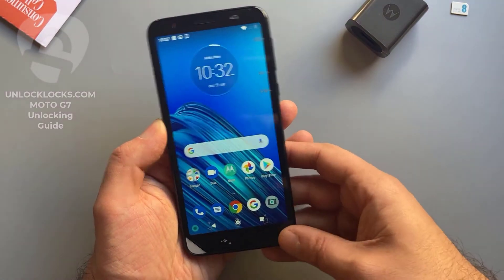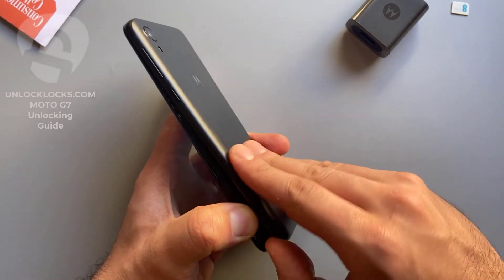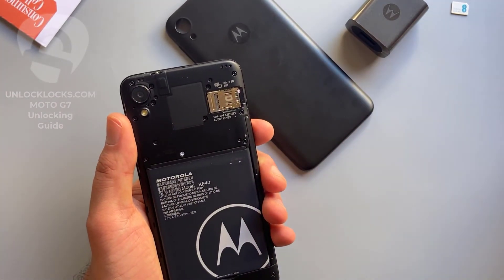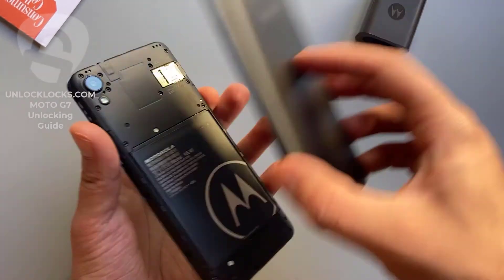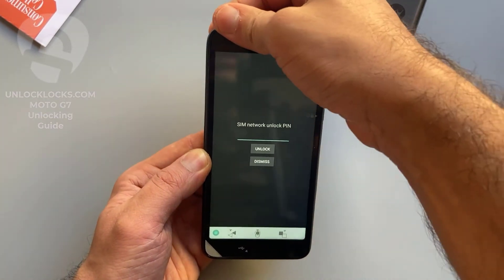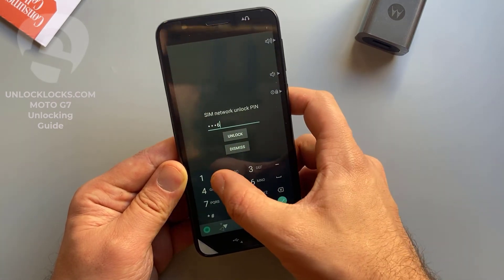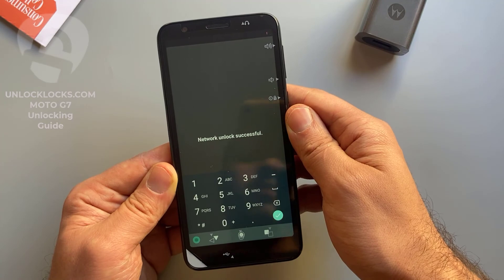Let's go ahead and enter that code. To enter the code we need to remove the original SIM card from the phone and then insert a SIM card from a different carrier. As you can see, the device is now asking to enter the unlock code. The code is 75161743. Click unlock — it worked! Unlock successful.